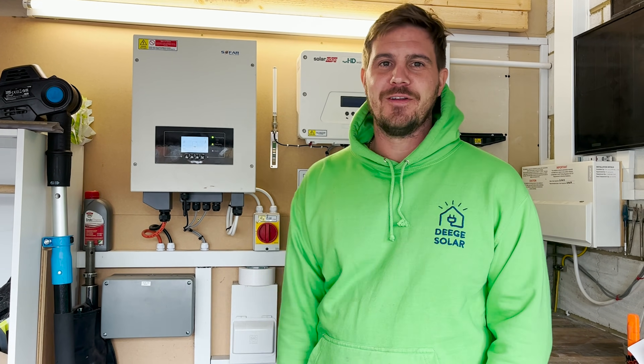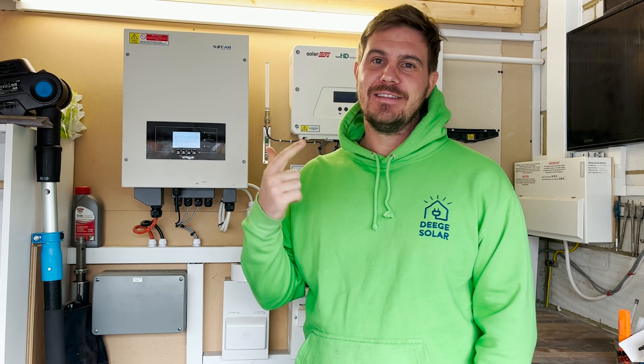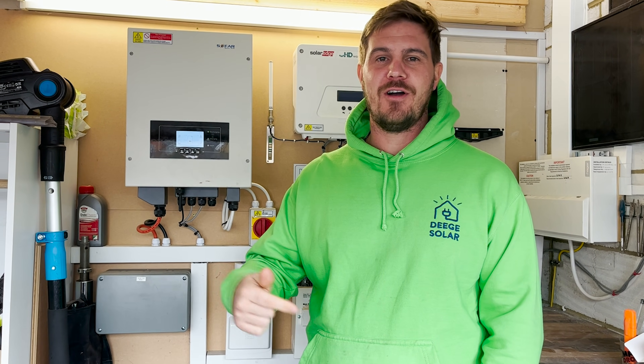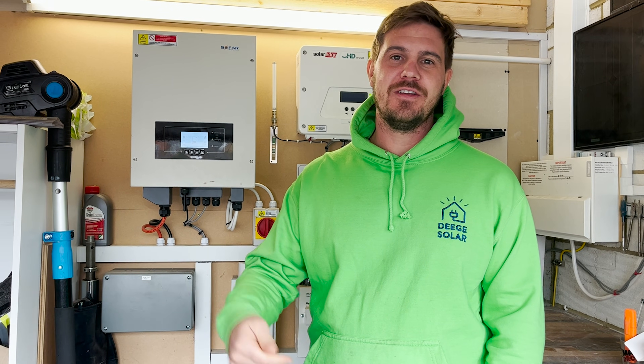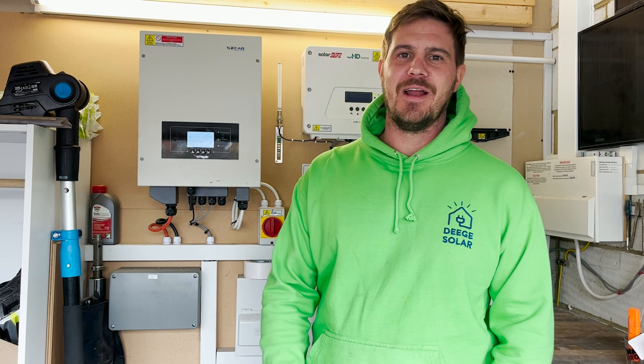Thank you Timmy for getting my SofaSolar back online — really appreciate it. Don't forget to like, subscribe and follow, and any questions or anything you would like to see in the future, put in the comments below. Thank you.